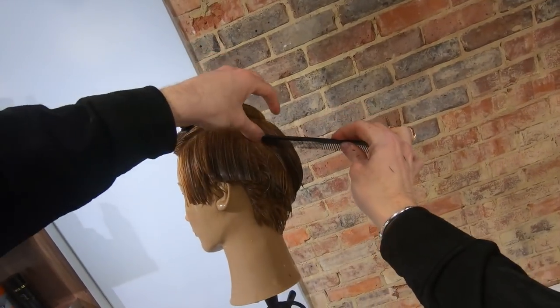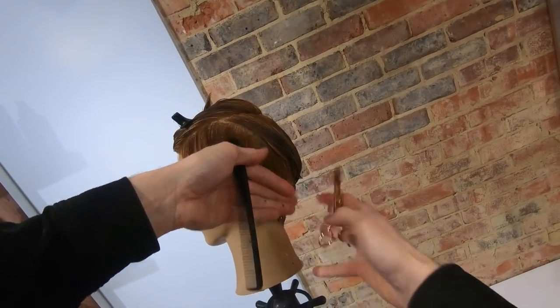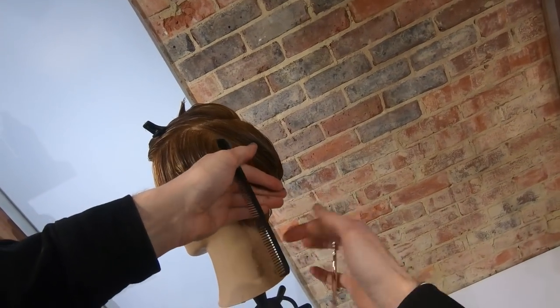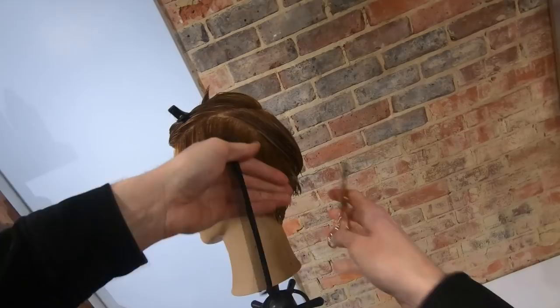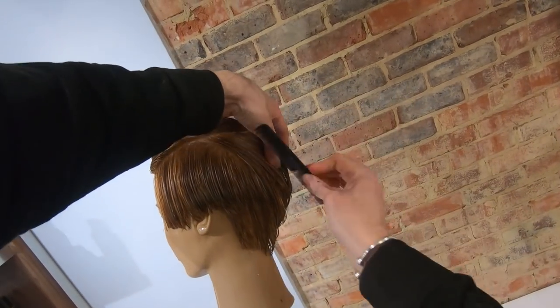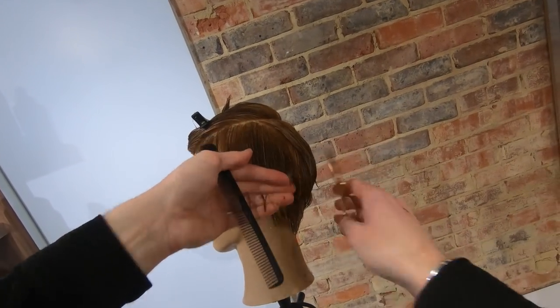I can't stress to you how important keeping the hair under good tension is in this technique. You don't have to strangle the hair and pull it to death, but you do need it to be taut in your fingers. Keeping the hair evenly damp as you work is also very, very important — remember, the elasticity changes when the hair starts to dry out.